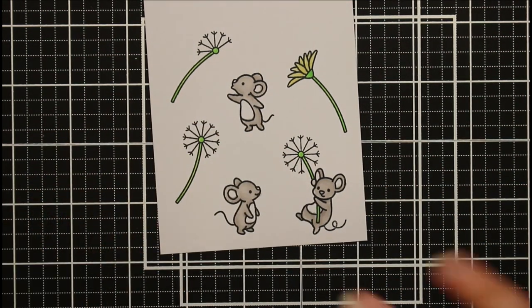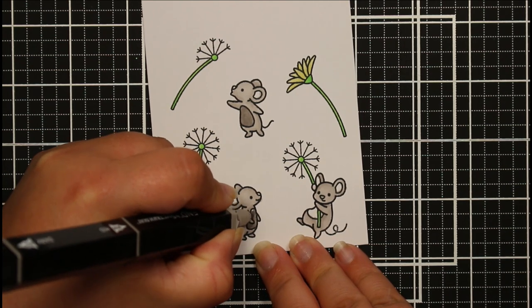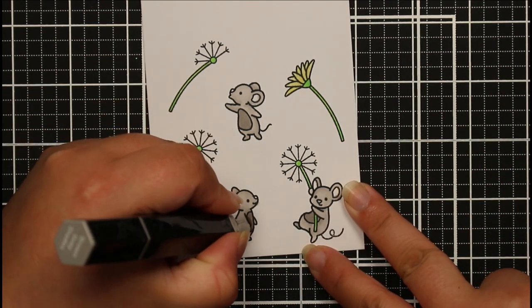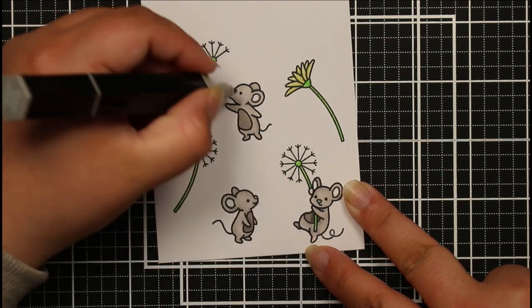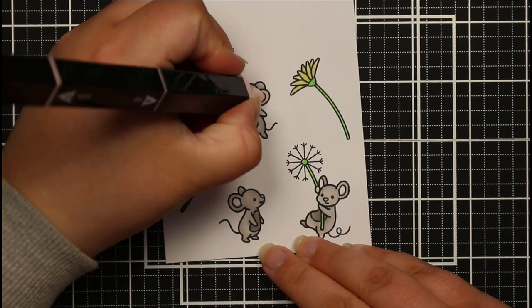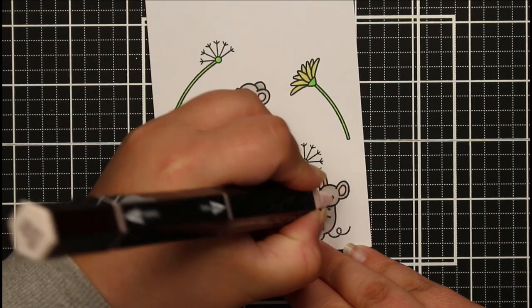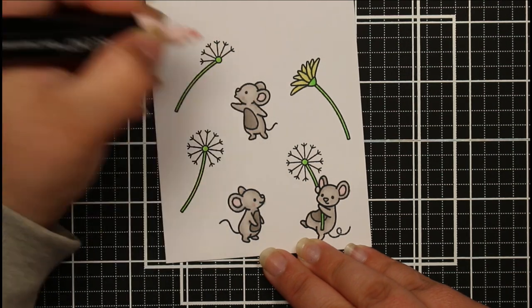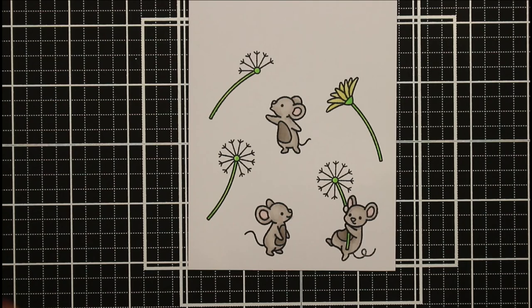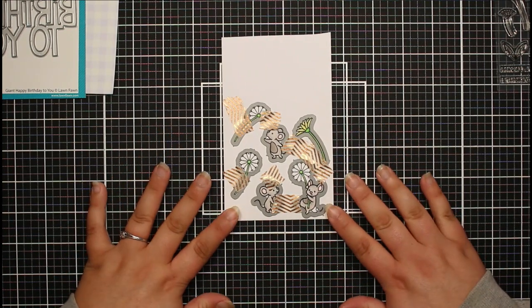What I really love about these Lawn Fawn images is the size of them - if you're not keen on spending ages coloring in your images, you don't need to because they are on the smaller side. It doesn't take very long and they're small enough where you don't have to do tons of shading or detail - you can literally just do as much or as little as you like. I'm taking my brown-gray shade, the next color down, and coloring in their belly just to be a little bit darker, then adding just a little shading.